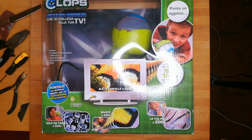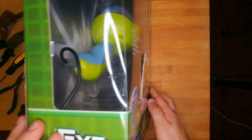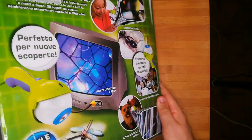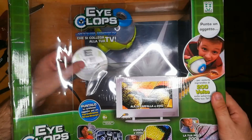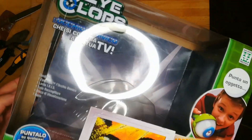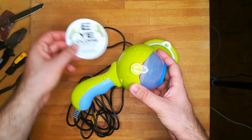I found this thing in a second-hand shop. It's basically a strange microscope for children — I don't really care how it works, maybe something to connect to the TV and watch things closely. But when I saw this big eye, I couldn't resist. I bought it for 8 euro, and now I'm going to destroy it for sure.